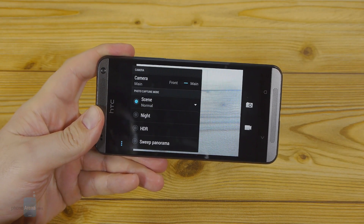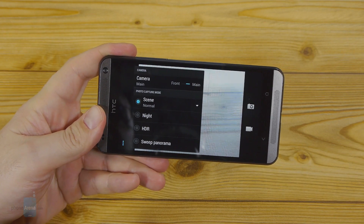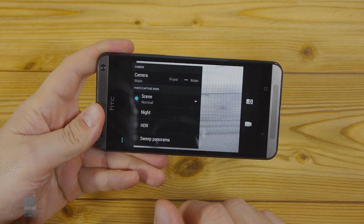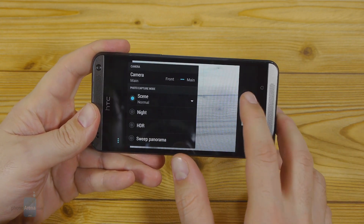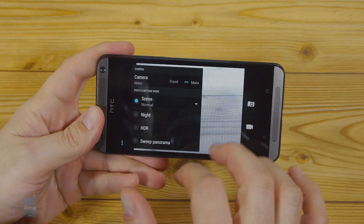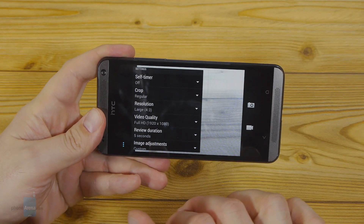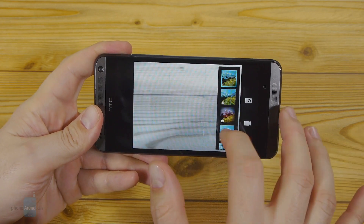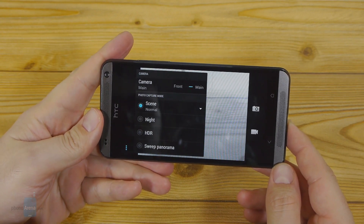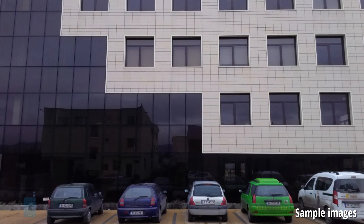HTC equipped the Desire 700 with an 8-megapixel camera sensor joined by an LED flash, and both the rear and the 2-megapixel front cameras have backside-illuminated sensors. The main shooter sports an f/2.0 aperture. The camera app interface is one of the best features of HTC Sense, offering shutter buttons for photos and video on one and the same display, along with plenty of shooting modes like macro, night, backlight, HDR and panorama, plus a bunch of color effects. The scenes you shoot come out a tad darker than in reality; you may want to push the exposure slider up a level for better results, or use HDR mode which comes out about right.